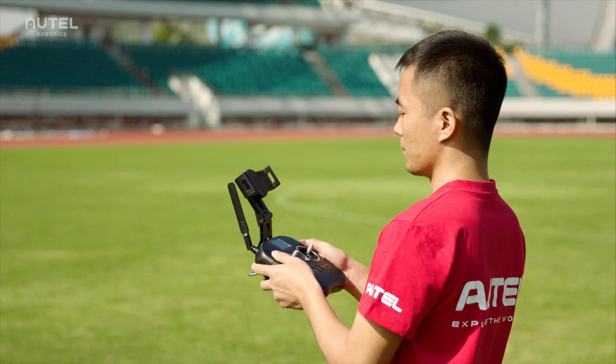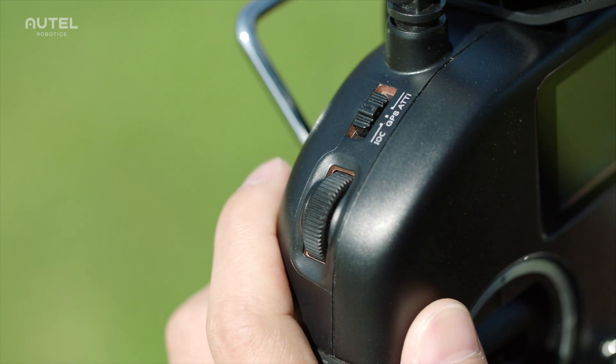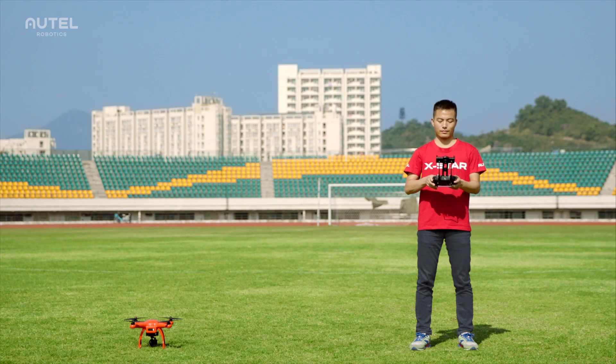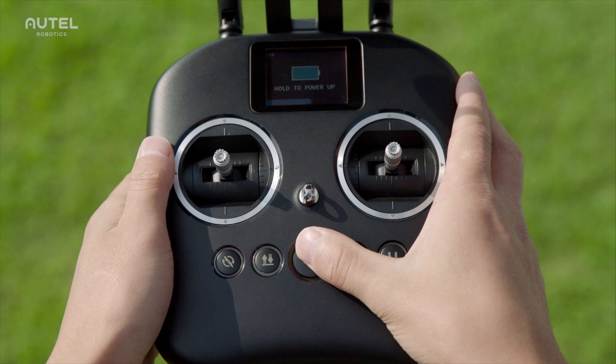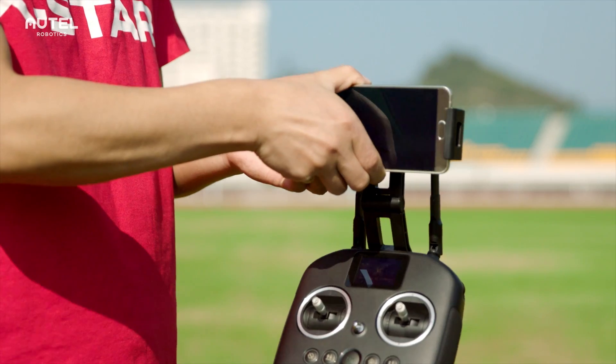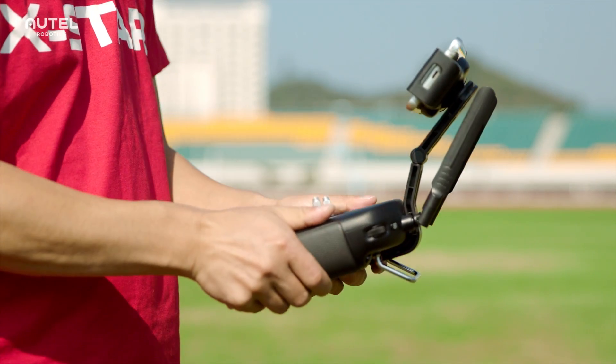The remote controller should always be powered on before the aircraft. Have the flight mode set to GPS mode. Press and hold the power button for two seconds to power on the remote controller. Download the Starlink app and clamp your mobile device to the remote controller.